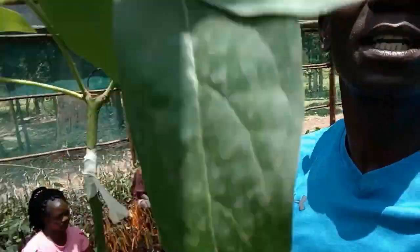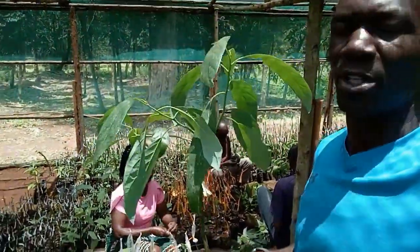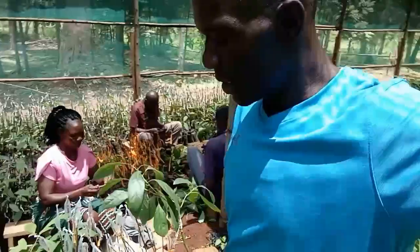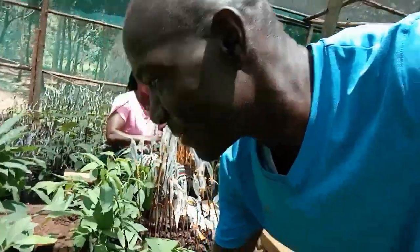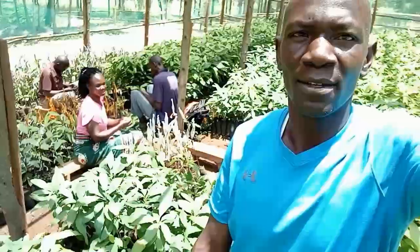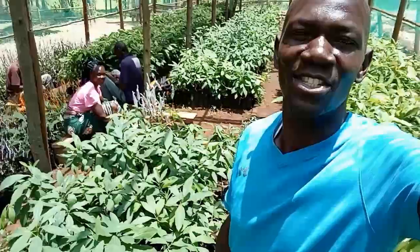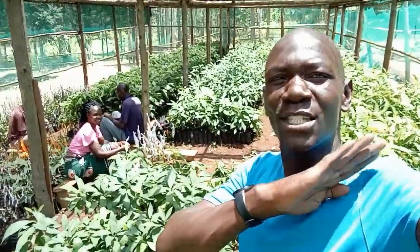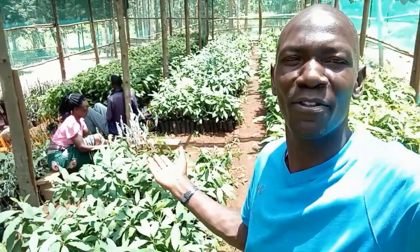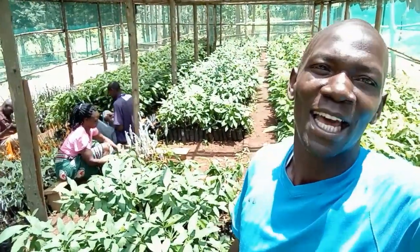If we do not use this technology, an avocado tree could take up to five or six years to mature. But when you do grafting, you could start harvesting between a year or two. That is the essence of grafting. Subscribe to our channel — it's called Joint Hands Trees, and we have just so much to tell you about trees. Today I was just highlighting briefly about avocados, but I'll be back to explain a lot more.